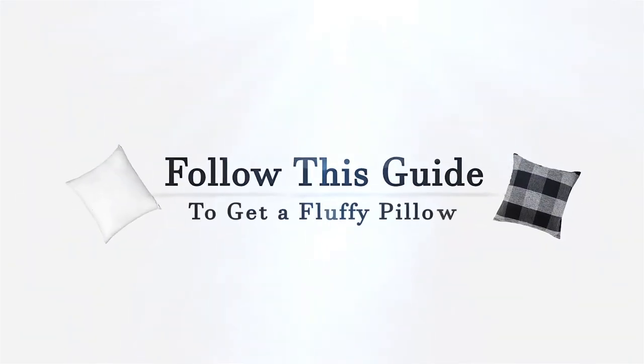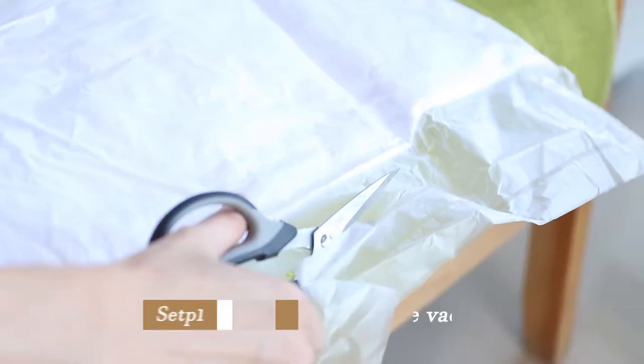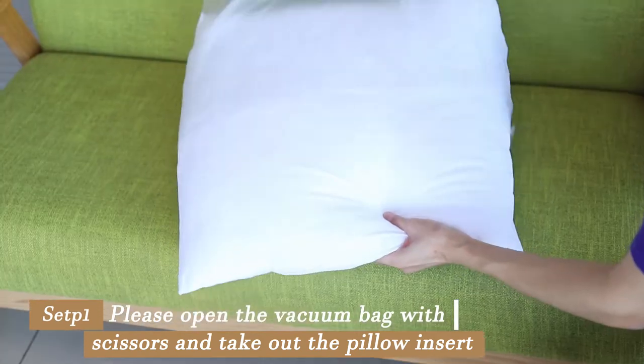Follow this guide to get a fluffy pillow. Please open the vacuum bag with scissors and take out the pillow insert.